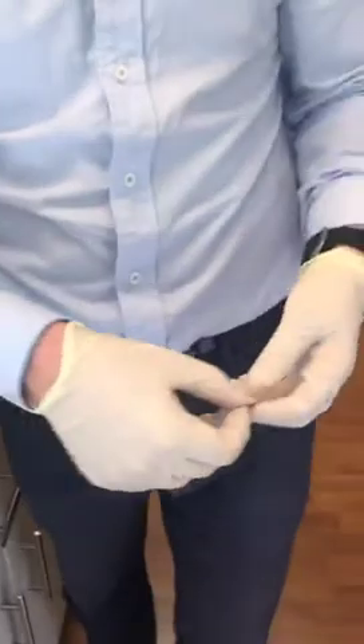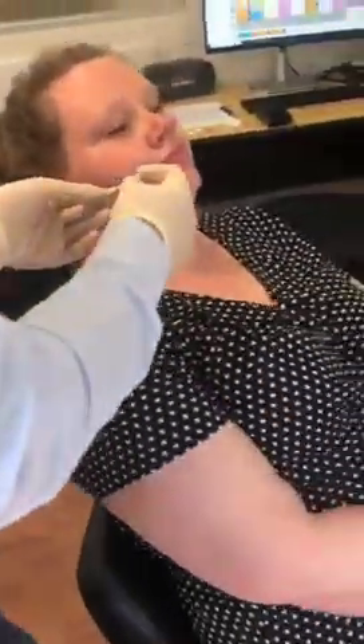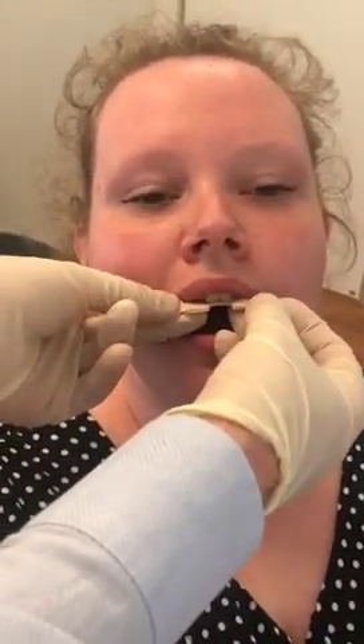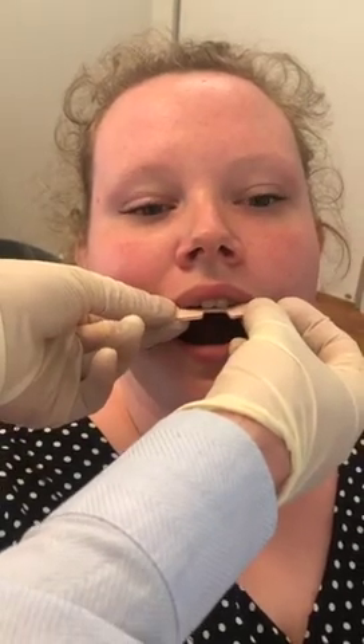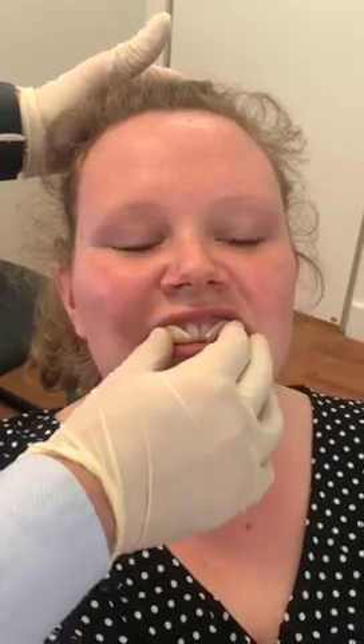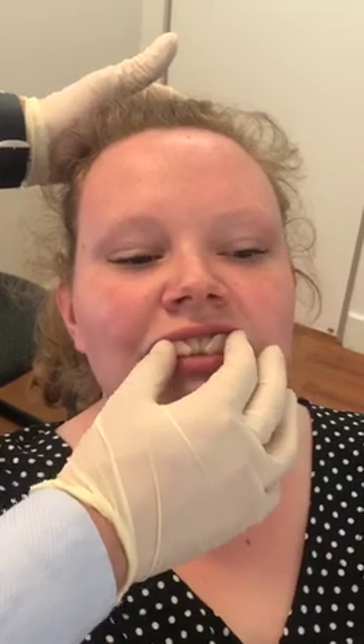Now we are going towards the patient. We align the top to the top teeth so the incisal edge is just at the slot. We then get the patient to bite down into their natural position. We pop our hand behind the patient to support them and mould the little side parts towards the teeth, asking the patient to gently hold that position but not clench.